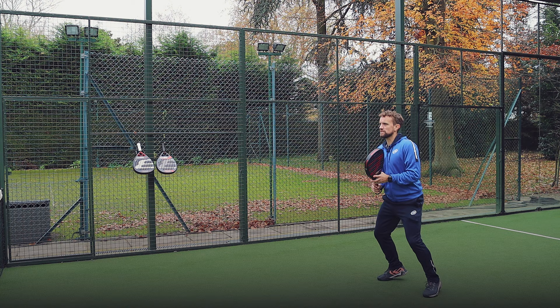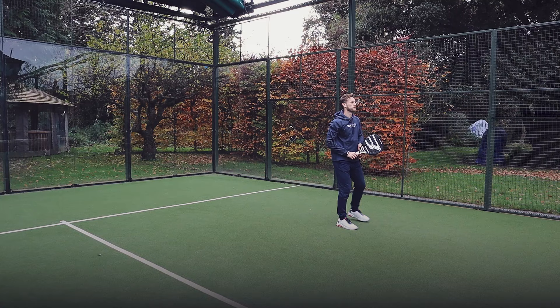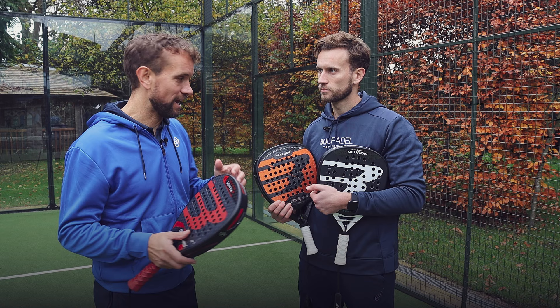Personally I loved the Vertex. I don't hit with as much power on my smash but I like that combination of power and control that the Vertex gives. I do have to say though, the Neuron for an intermediate player had a really nice feel to it — it was light, nice control, and I could recommend that for a lot of recreational players. It's responsive and forgiving; if you don't quite hit it through the middle it still gives you a lot behind the ball. These two performance rackets, you do have to hit the ball in the right place to get the maximum out of them.